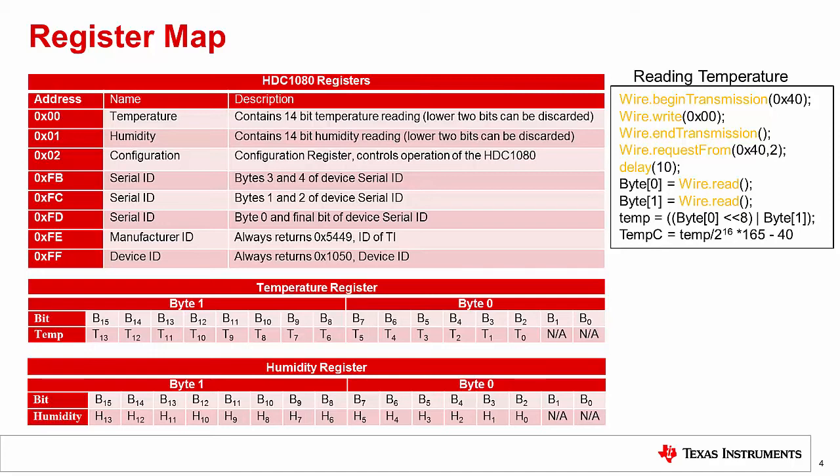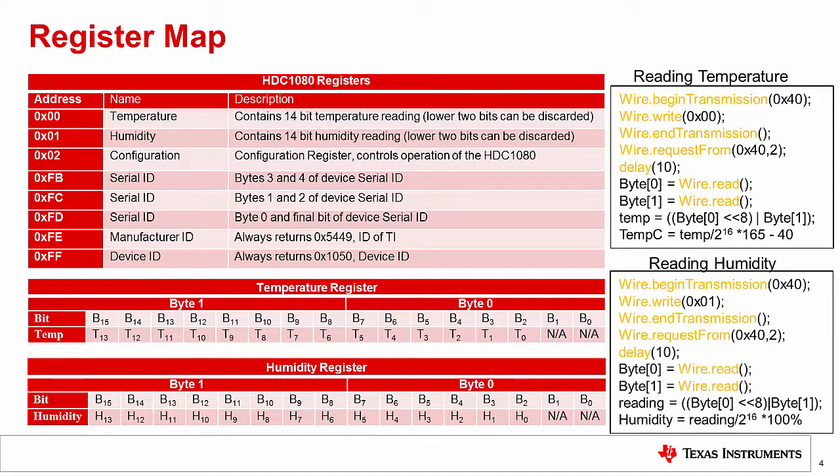The only difference between reading from the humidity register and the temperature register is the equation used to return relative humidity from a reading, and that we now point to register 0x01 in our second line. In the example code, we will show how to configure the device for simultaneous readings so that you can see how to use the HTC 1080 in both of its normal operating modes.